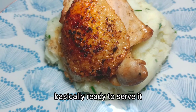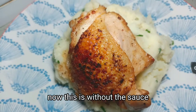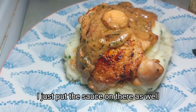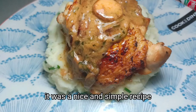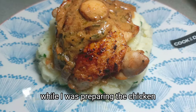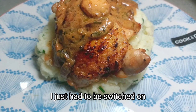Now I'm basically ready to serve. I've got mashed potatoes on the plate, then I stacked the chicken very nicely on top. This is without the sauce first — I took a few pictures — then I put the sauce on there as well. It was a nice and simple recipe, nothing too complicated. I just had to make sure my potatoes were cooking on the side while I prepared the chicken, and that my sauce was cooking while my chicken was resting. I just had to stay switched on the whole time.